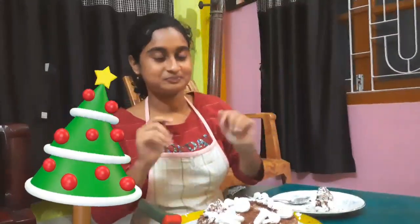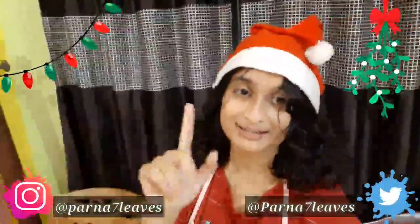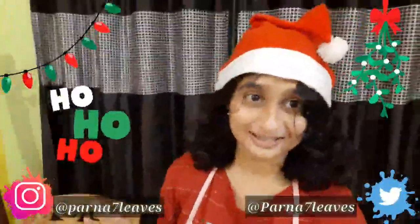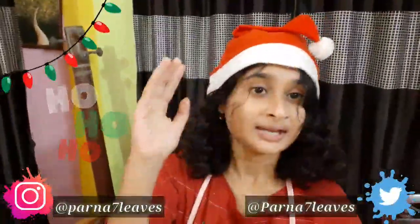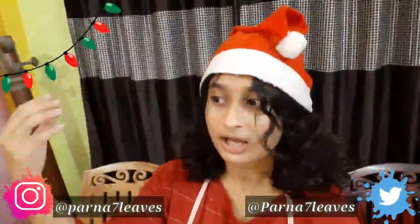I'm ending my video here, but since it's Christmas time let me end it in a different way. I want to wish you all a Merry Christmas — spend this vacation with your friends and family and you can make this cake at home. It took about three hours for me to bake and decorate the cake but the time was worth it. The cake is a bit hard but it's not so hard that you cannot chew it.